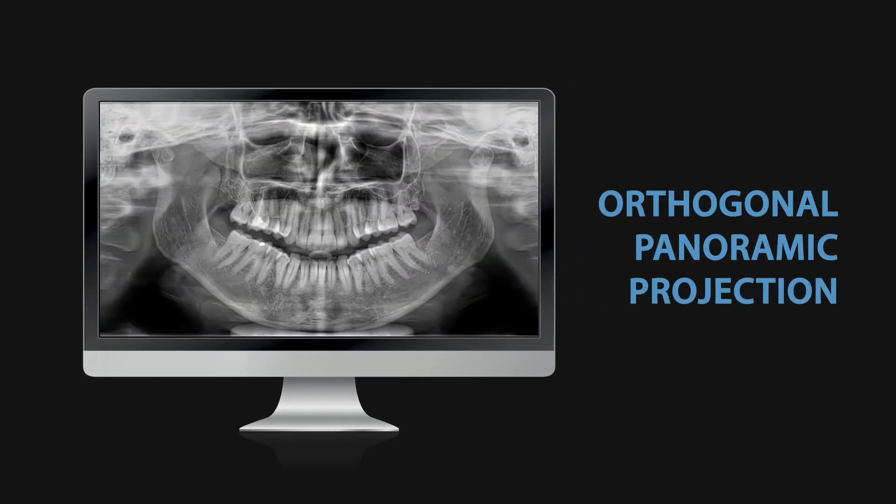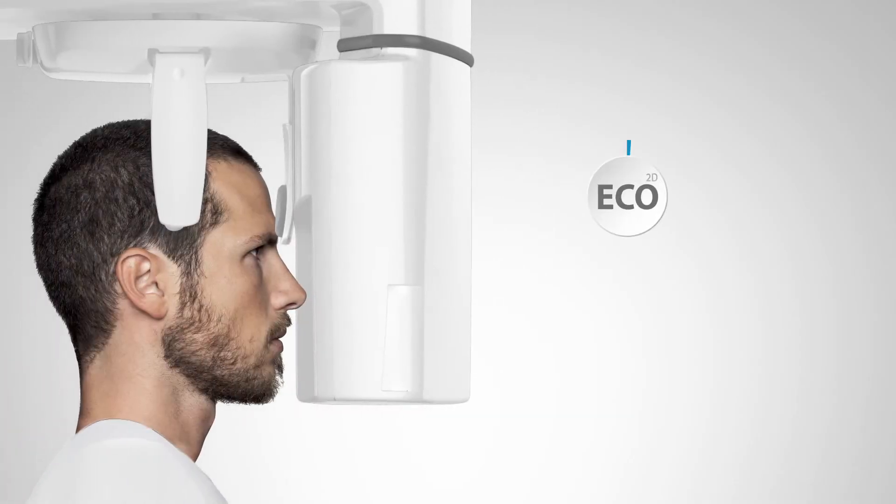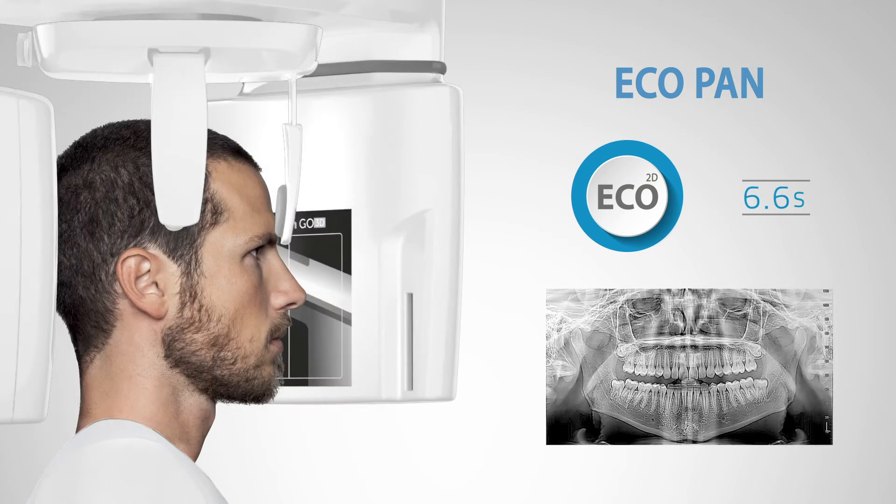Captured orthogonally, interproximal spaces and root structure are clearly highlighted without any overlap. The ECOPAN protocol performs an ultra-rapid scan to further reduce radiation down to 5 microsieverts.